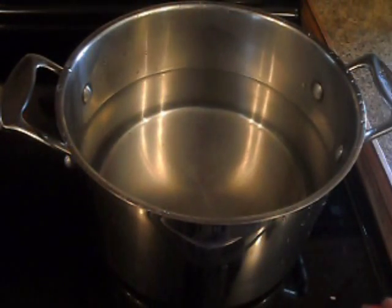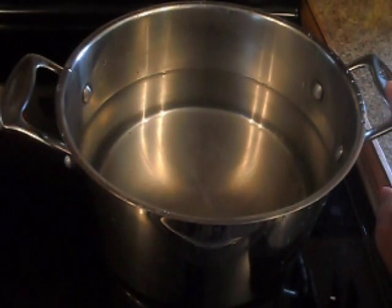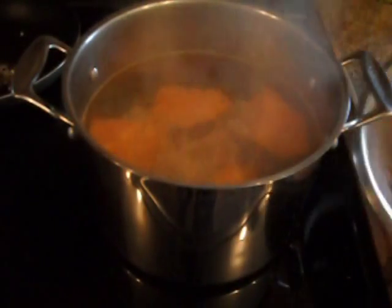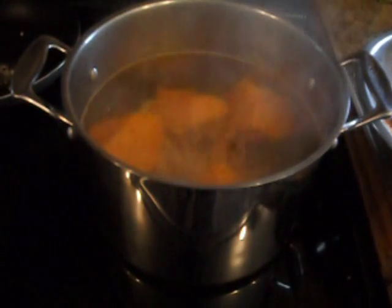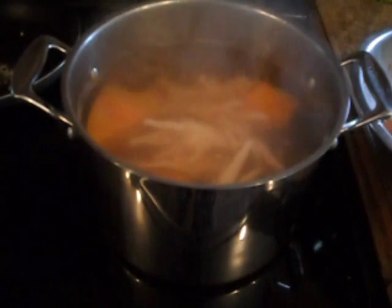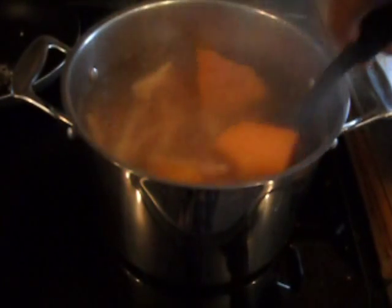While the chicken feet are seasoning, put your water on to boil. In the meantime, cut up your other ingredients. Your first ingredient in the pot is the pumpkin — you want those to boil so they dissolve and give the soup that orange color. The next addition would be the chicken feet, since they take longer than some of the other ingredients. Add the extra seasoning and stir.